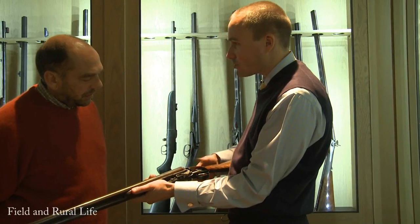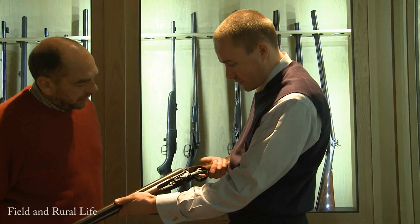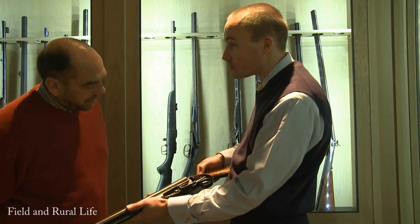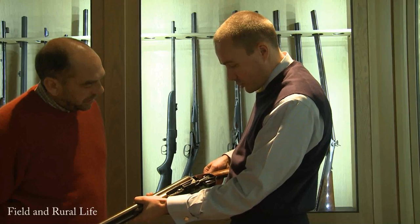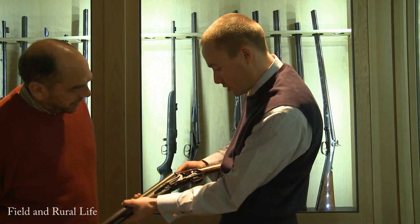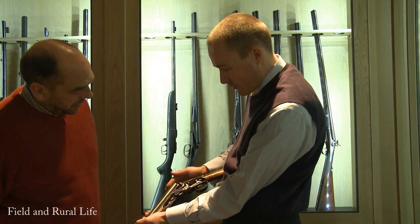It has the single trigger, so you can see this all working. You pull the trigger - push the safety off, pull the trigger. It's now fired the left-hand barrel, which is really quite nice. As you open the gun you start to see how the whole mechanism works. The drop of the barrels is re-cocking the gun, and you'll watch the ejector work fire off in a moment.